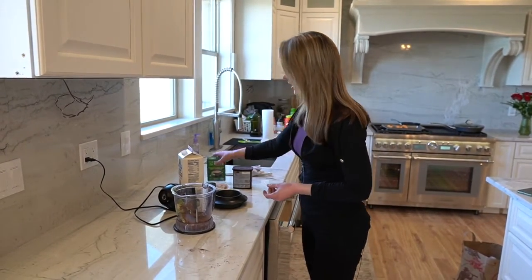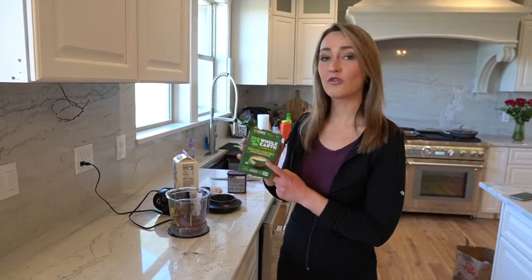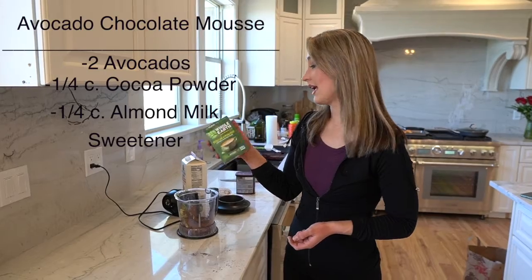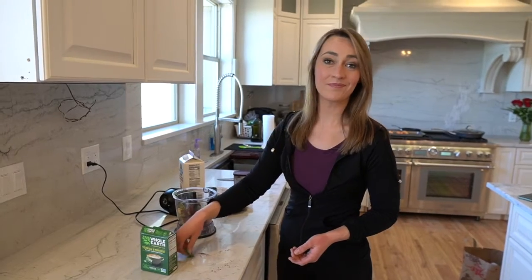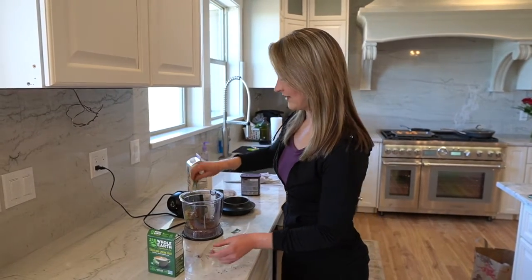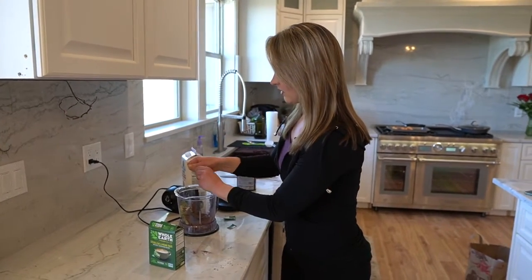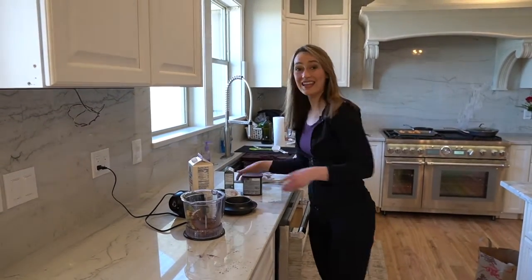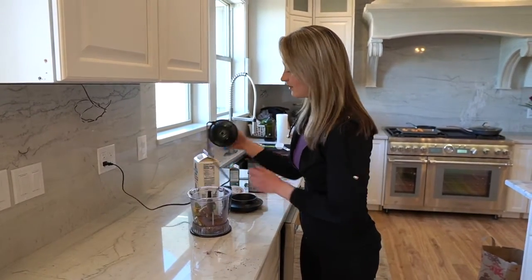The next thing I'm going to do is put in a couple of sweeteners. I like to use monk fruit and stevia — they're natural sweeteners, and monk fruit is especially a good one. It has zero calories, zero fat, and two carbs. Just use them sparingly, they go a long way. I'll put two in. People can also use maple syrup or honey, but I'm trying to avoid sugar as much as possible — even the natural ones — though that's really up to you.